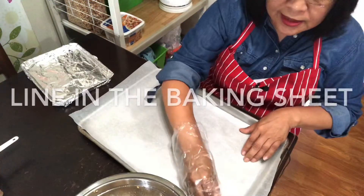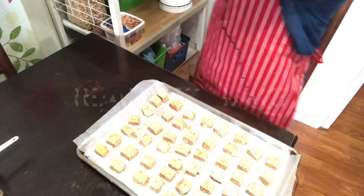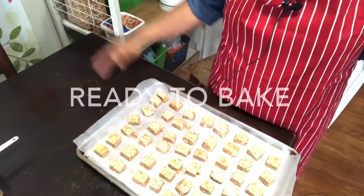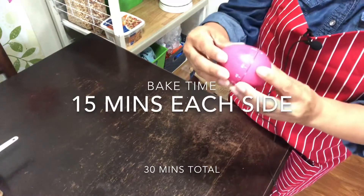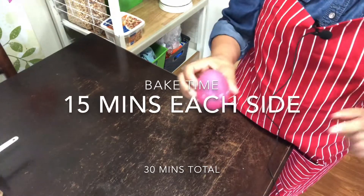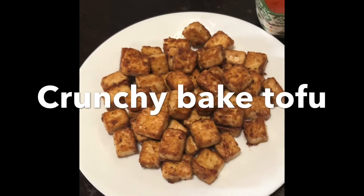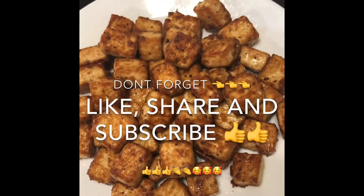We set the oven to 400 degrees Fahrenheit and line the tofu one by one on the tray. I set my timer to 15 minutes, and then we'll do it again for another 15 minutes. This is our finished product — fresh from the oven.